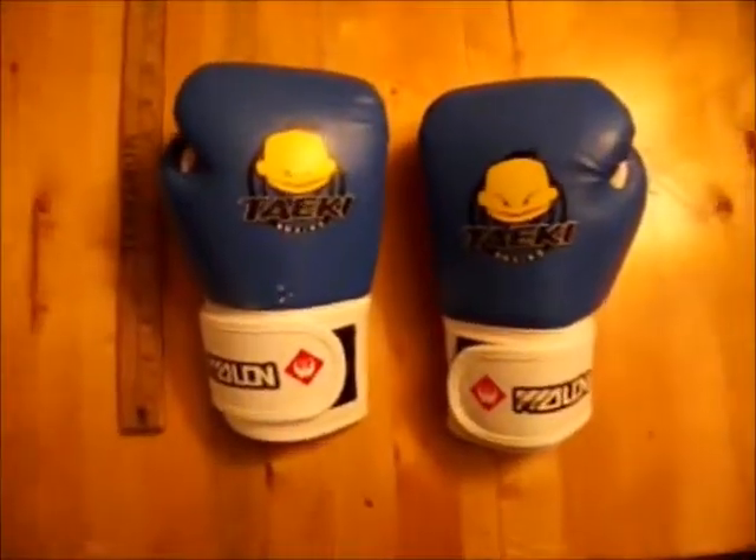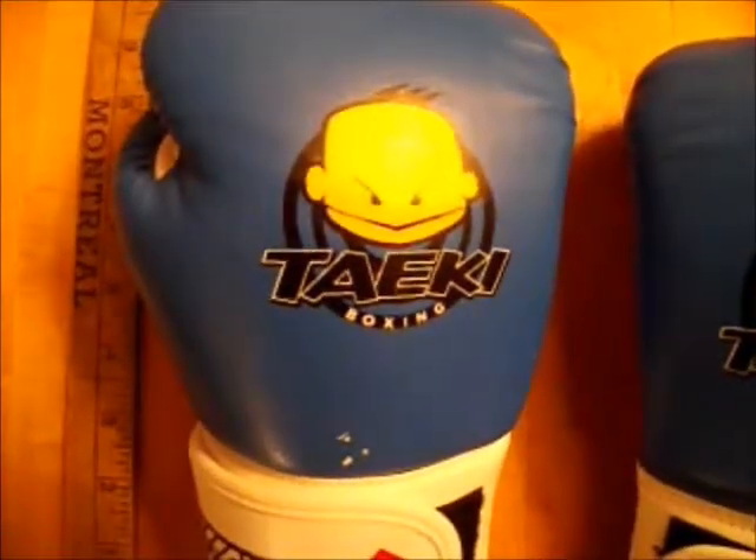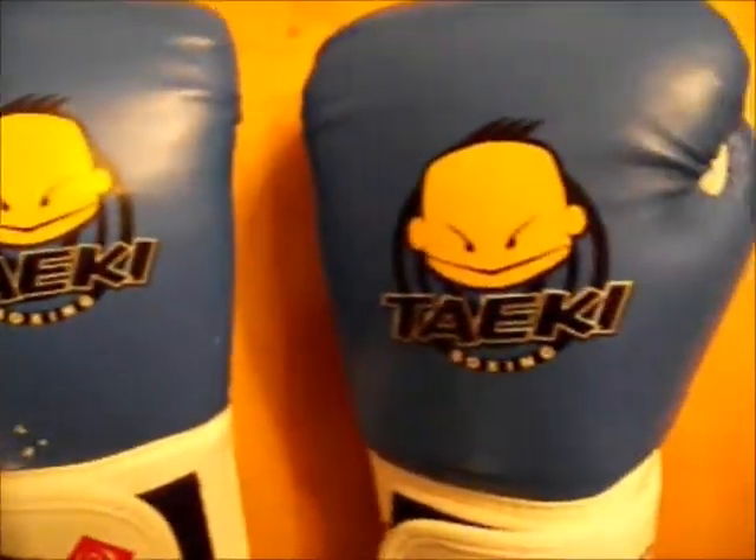I picked these up off Amazon. They were relatively inexpensive — this set I believe was $20, but if you order from overseas you can get them cheaper, even half that.